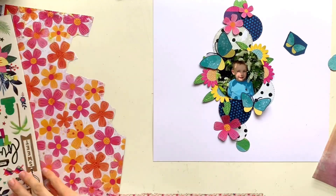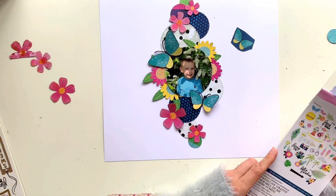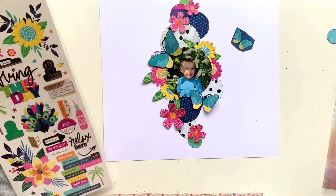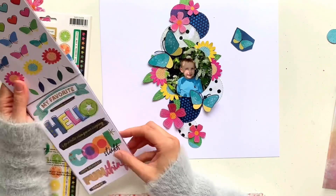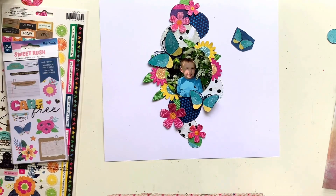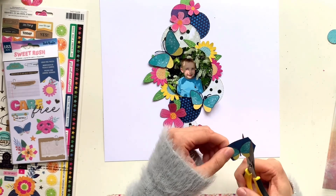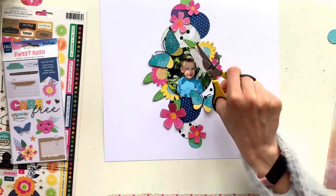I wanted my photo to be nestled in amongst everything else. Normally I would put a white border on my photos to give it a bit of separation, but for this layout I haven't because I want my photo to almost get lost in the background. I still want to see it and notice it's there, but I wanted that kind of nestled, buried look that reminded me of my little boy hiding in the tree. It's probably the first time I've ever made a layout without a white border on my photo.